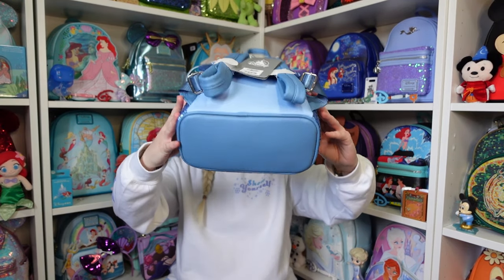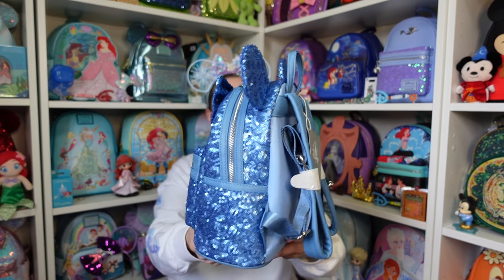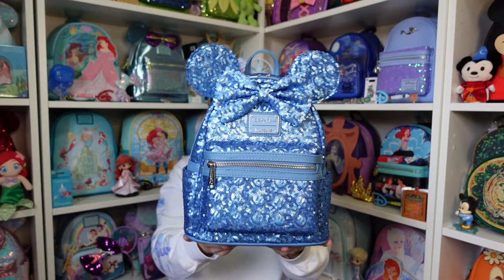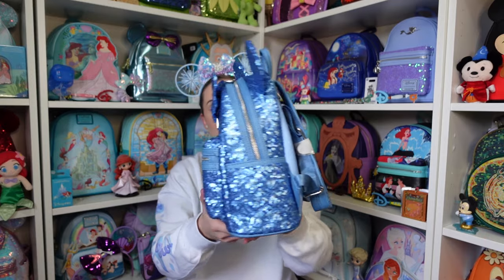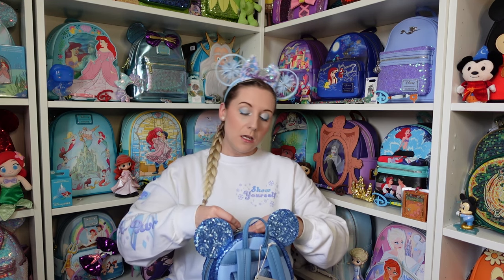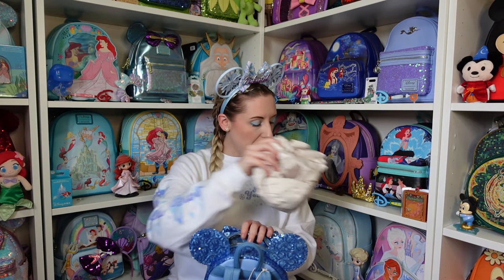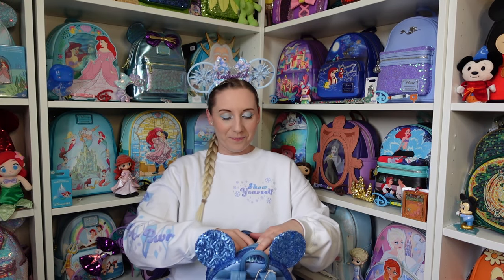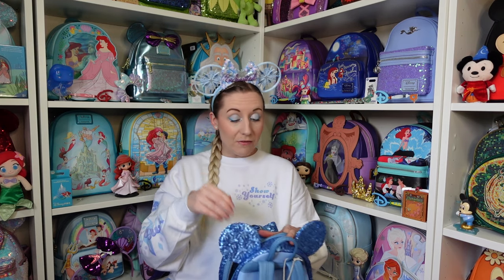The bottom is the same as the back. I'll do a 360 and then have a look inside. I don't look at pictures much beforehand — whether it's from a licensed retailer or Shop Disney — because I want to see it for myself. I didn't think she'd have an inner pocket since park bags don't tend to, and she might surprise me... but she probably won't. She's beautiful! There isn't an inner pocket.